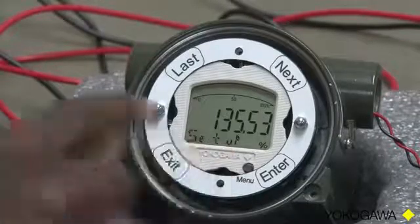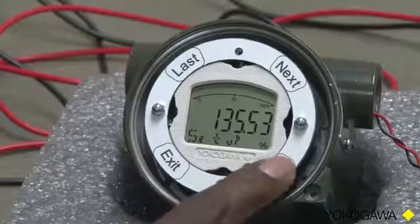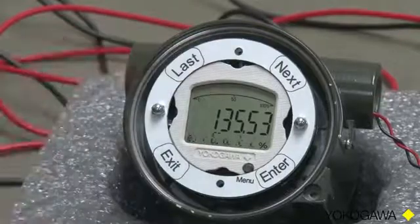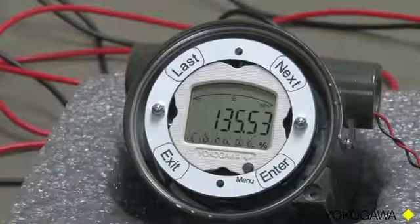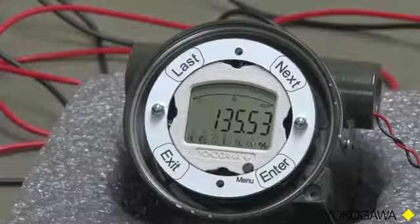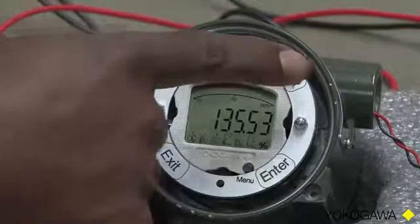So at this point, we have Setup showing. That's what we want. So we will press Enter. And when I say press Enter, these are all touch buttons, so we are really touching — there is no pressing. Now the display is scrolling Calibrate across it.